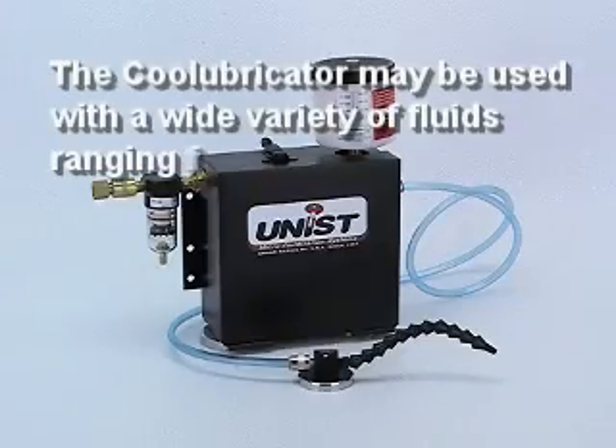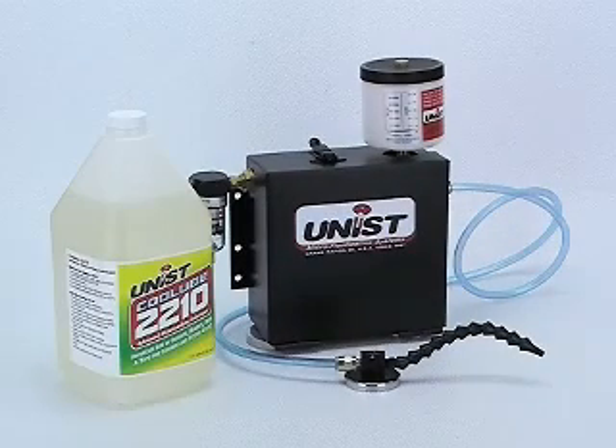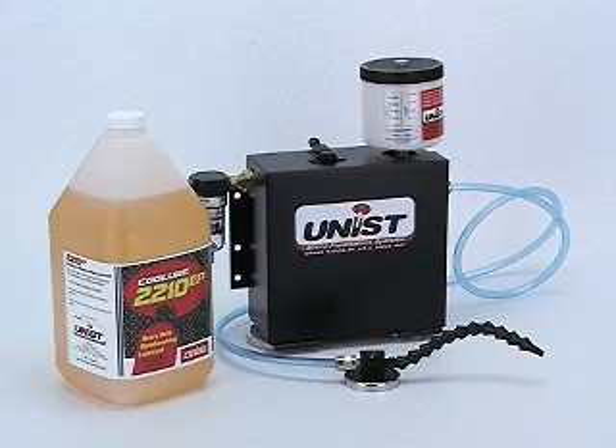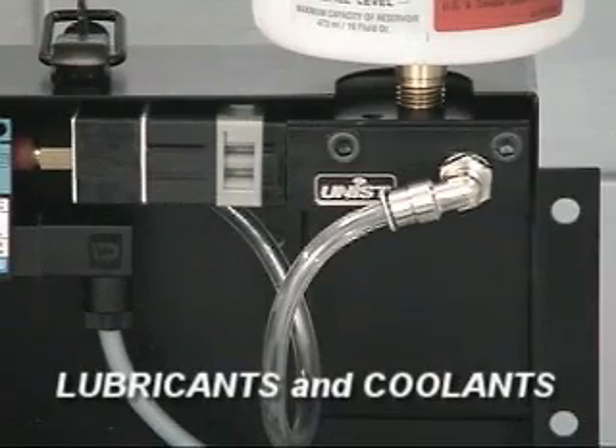The Cool Lubricator may also be used with a wide variety of fluids, ranging from vanishing fluids such as isopropyl alcohol to high viscosity oils. One of the most common fluids used is Cool Lube 2210, a highly refined vegetable oil. For maximum system longevity, Unist highly recommends using one of our Cool Lube lubricant and coolant products.